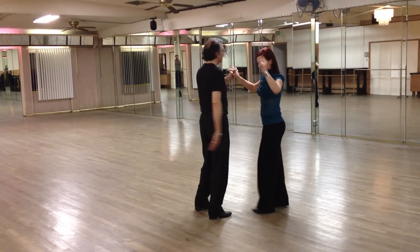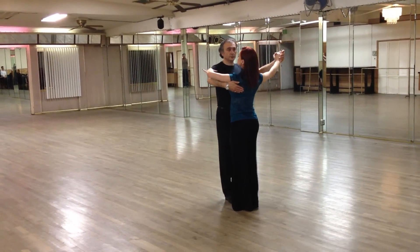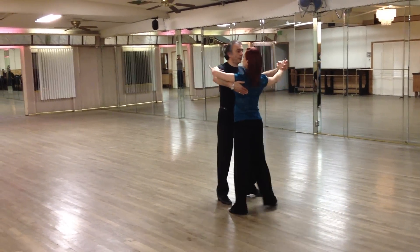Let me do that from another angle. Hesitation steps: one, four, two, three. Two, four, two, three. Three, four, two, three. Four. Fifth position breaks — one.